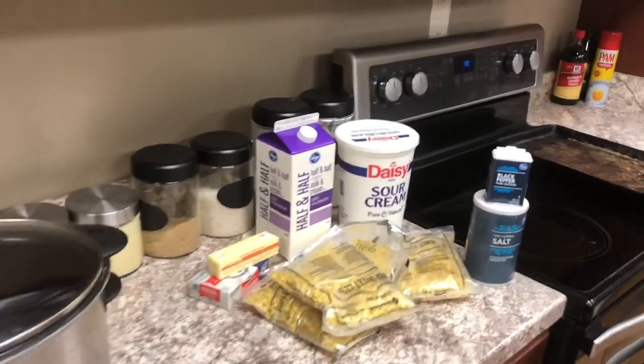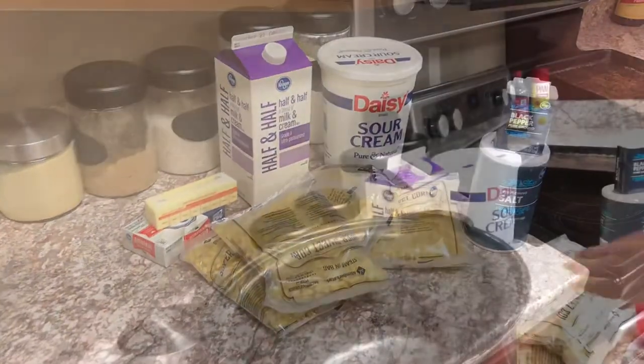Welcome back. Today I am making crock pot cream corn.